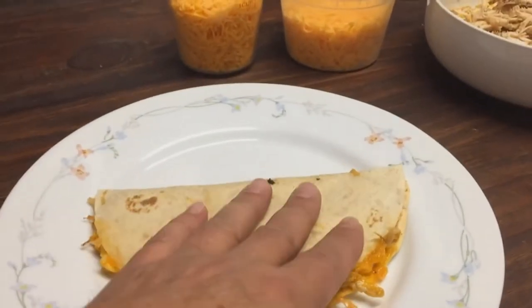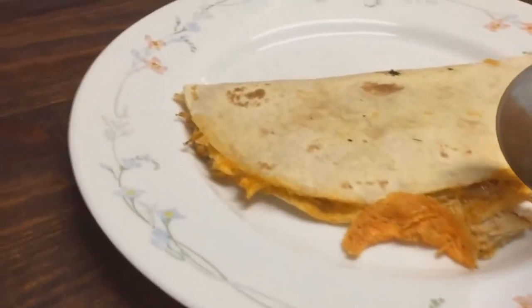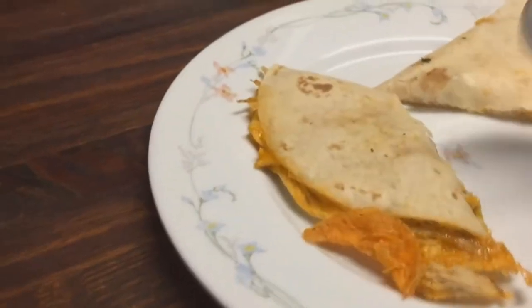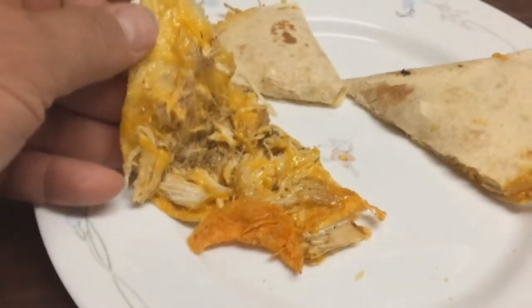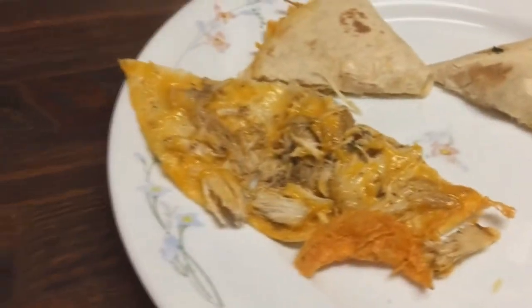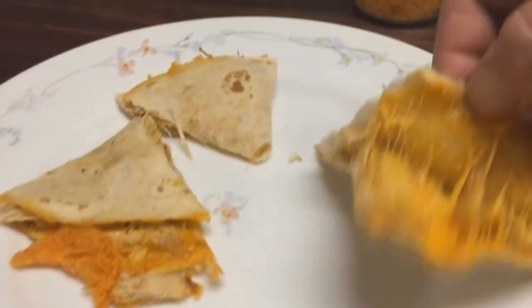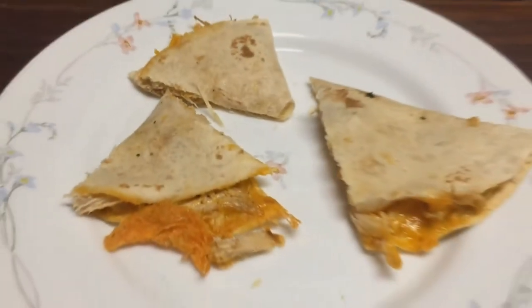So we folded this over and put it in the toaster oven — about four and a half to five minutes. Take this, cut it up with a pizza cutter. You got the chicken, you got the cheese. You want to cut it up in smaller bites for little ones. Snack time, whatever — throw a little ranch or a little sour cream in the middle so they can dollop. Quick and easy chicken quesadillas. If you don't want to go through the whole big process, you can skip all of it: chicken, tortillas, cheese, toaster oven — five minute meal right here.